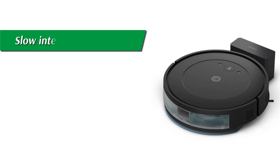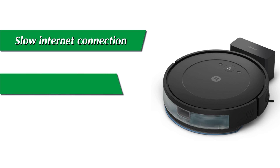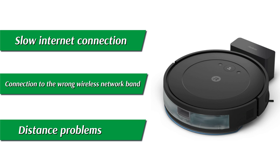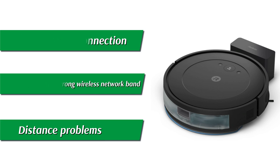Number 1: Slow Internet Connection. Number 2: Connection to the wrong wireless network band. Or, number 3: Distance Problems. Here's how to fix the issues.